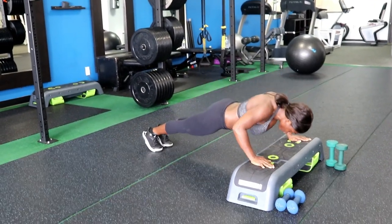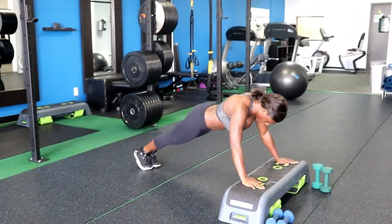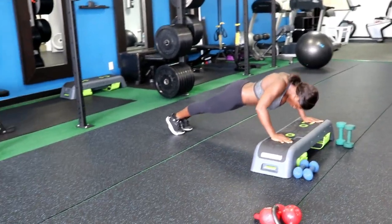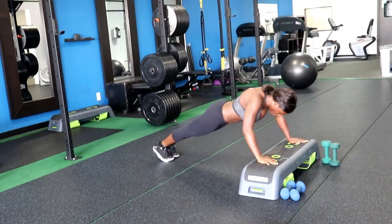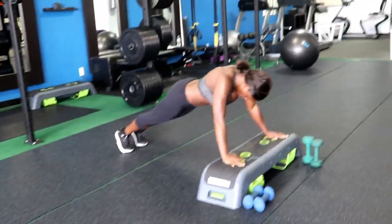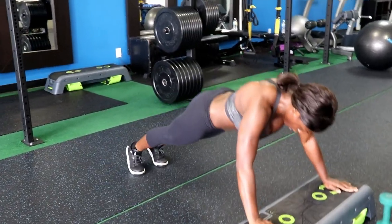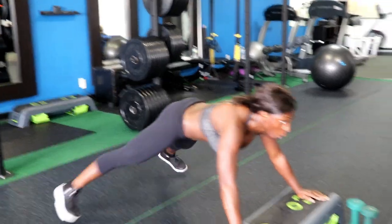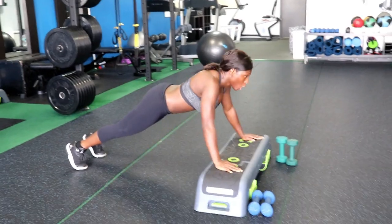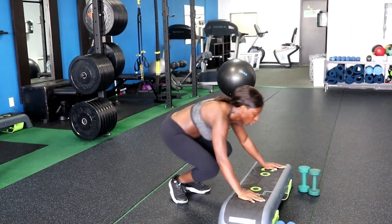Alright guys, we're working a push-up with a wide stance — a jack push-up. With her feet in the back, opening up into a jack as if you are standing up, like a jumping jack. Give me five more, looking good, come on — four, perfect form, head is up. Keep that head elevated; you don't want to cut off your breath. Two, breathe it out, last one — and breathe. Break!